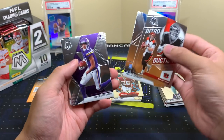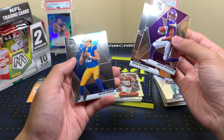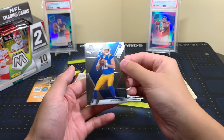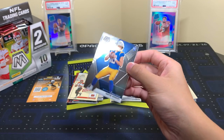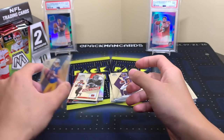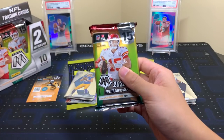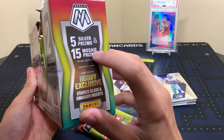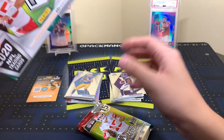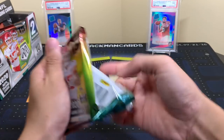I'd love to get the base rookies of Burrow and Herbert. Justin Jefferson, Brian Urlacher, and — ask and you shall receive — there's our Justin Herbert rookie! Nice, always good to get those QBs. Those are definitely the guys you want. On the side of the box it says five silvers and 15 Mosaic Prisms, hobby exclusive stained glass and Swagger inserts. So I guess that Swagger Mahomes would be the hobby exclusive — that's actually a pretty good card.